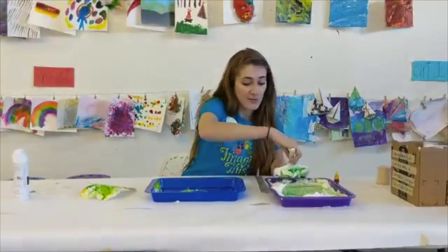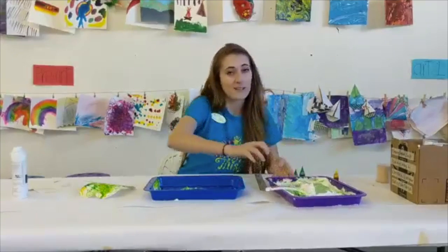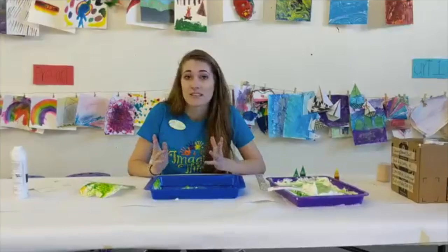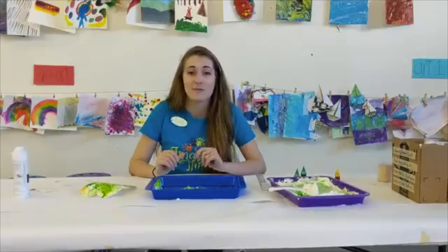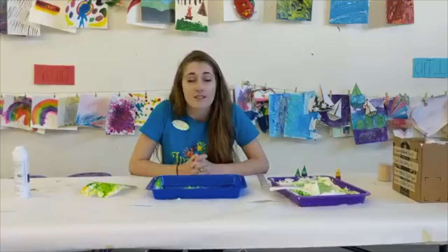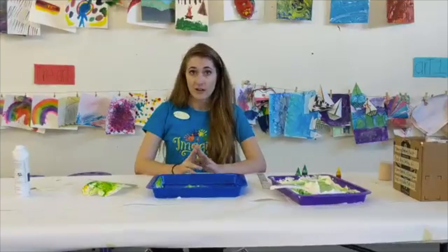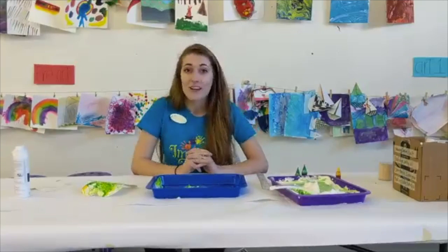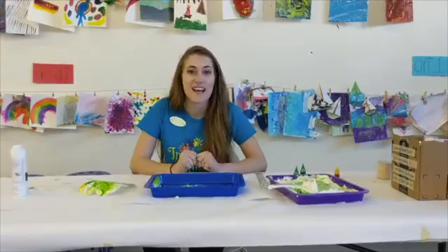That should last you guys as long as you want to have fun with your family. Also, just so you know, everyone who is enrolled in this class is going to be getting an email. We are sending out a music activity for you to do, which should get some of the wiggles out of your kids. We'd love to see your pictures if you want to send them to us and see how much fun you had. Thank you!